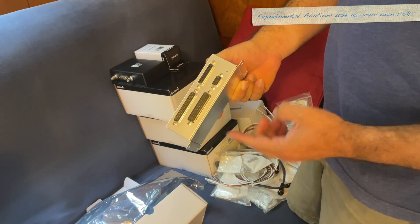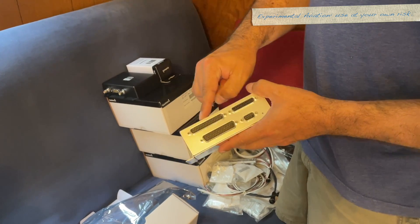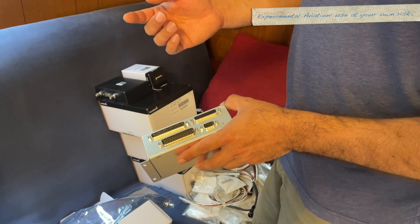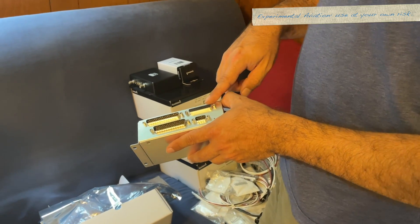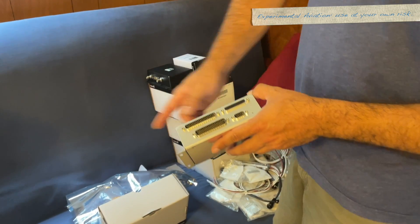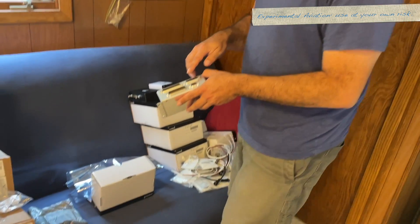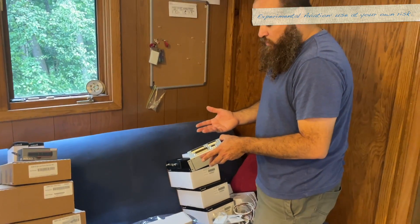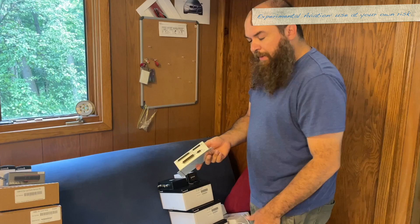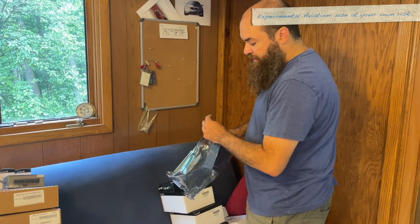The GEA24 is the engine monitor box, which is why there are so many pins on it. The EGT sensors all come back to here, the CHT sensors all come back to here, pressure sensors all come back to here. If you're sensing voltage in different spots or current with that shunt, it all comes back to here. There are a bunch of discrete pins as well, plus CAN and all that kind of stuff. This is really the big sensor box for the G3X system — which is why so many pins.